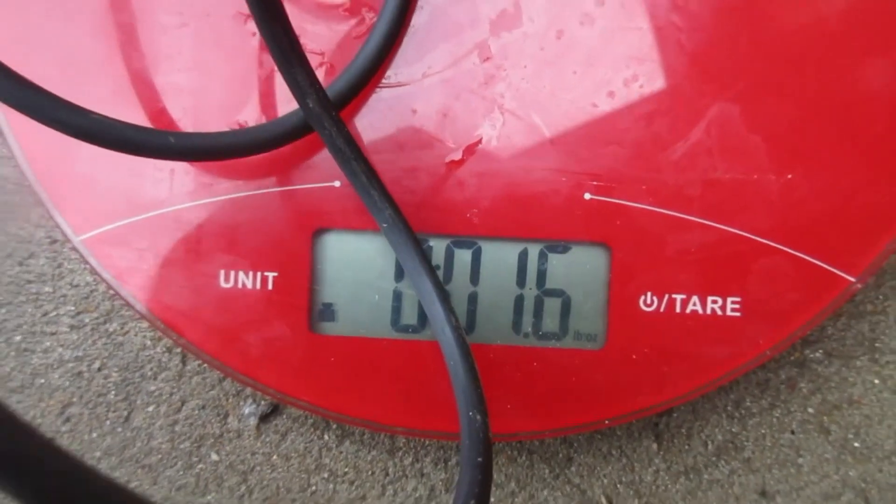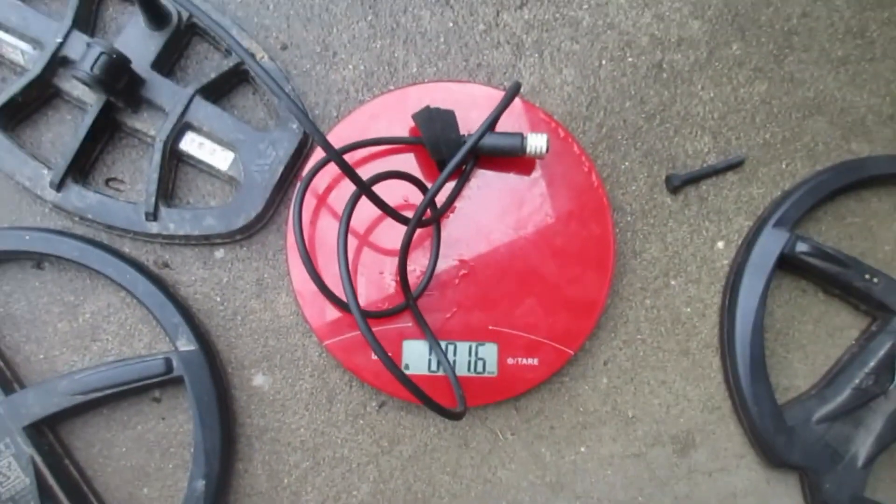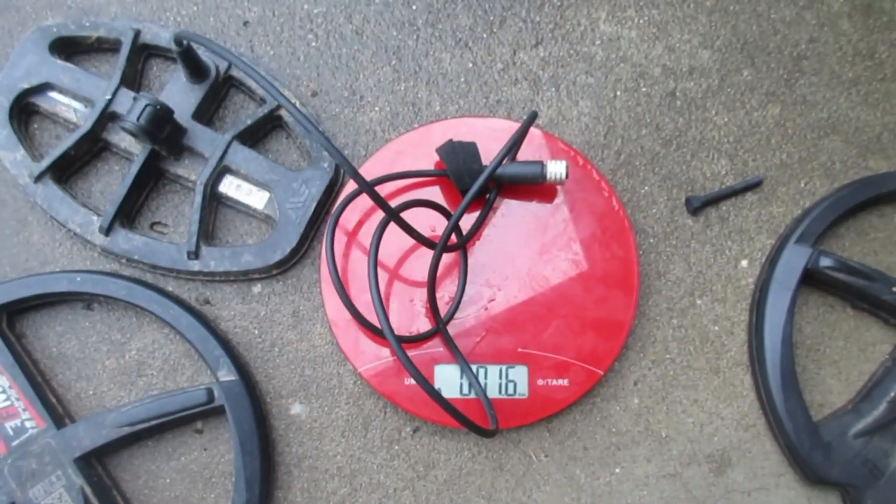Do you see that down there? Just thought I would share.